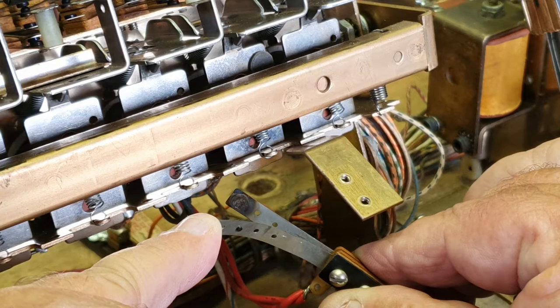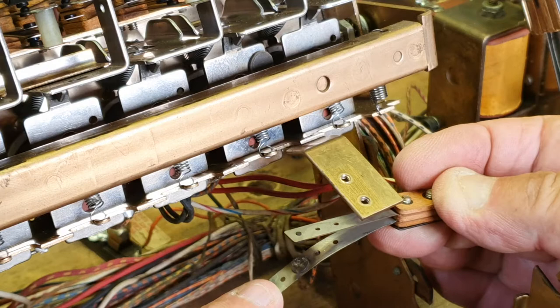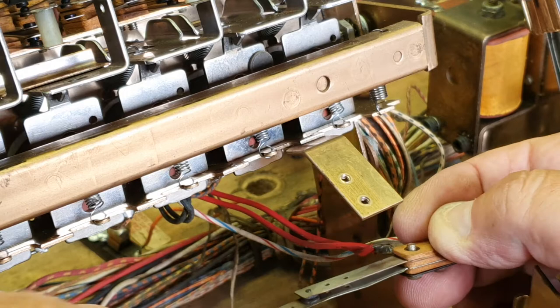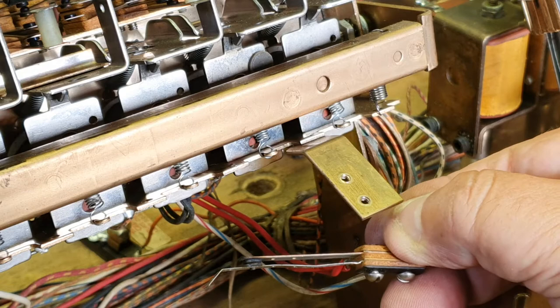It's pretty badly scored and pitted — a bit of a mess. It needs a bit of a clean up. Looks like someone's had trouble with it before. You can see the blade is actually bent there, so they've been adjusting it without taking it out.